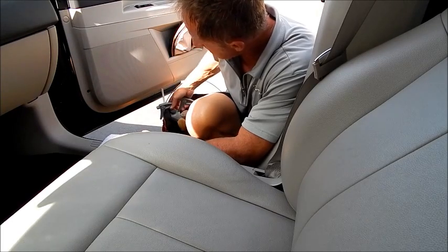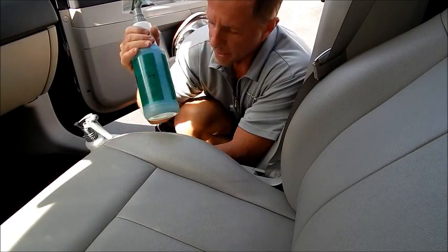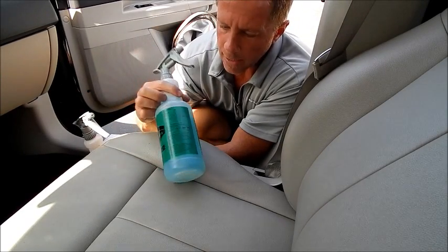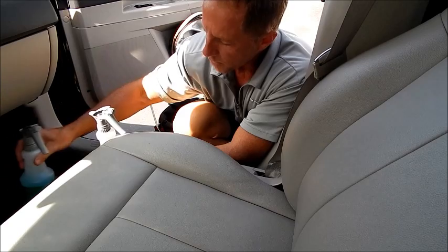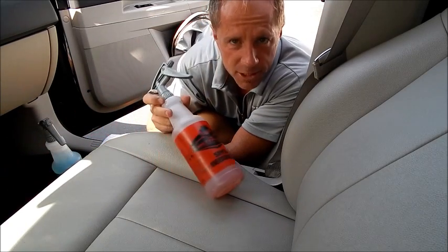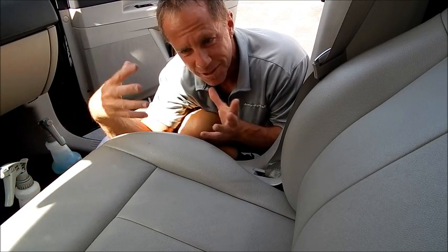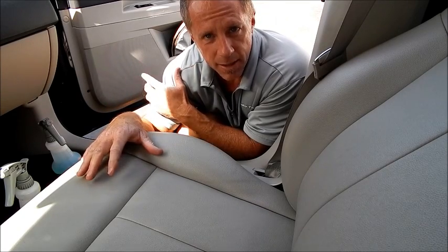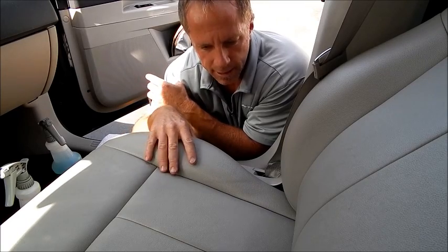Now I have two products that I recommend. If I had to pick two products, they're both put out by Meguiar's. One is their all-purpose cleaner and one is their super degreaser. They're both concentrates, which means you dilute them with water — which is kind of cool because you can custom blend them based on the dirt you're trying to clean or the material you're trying to clean.